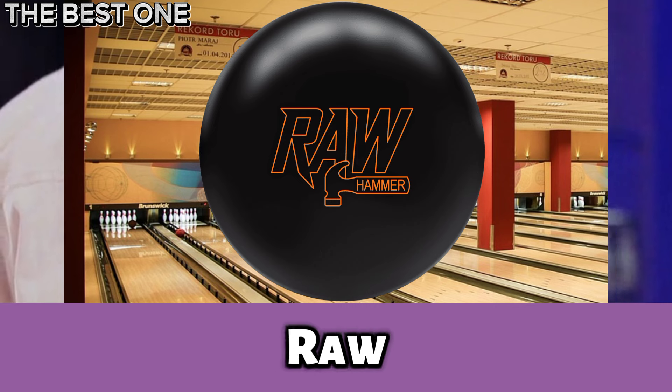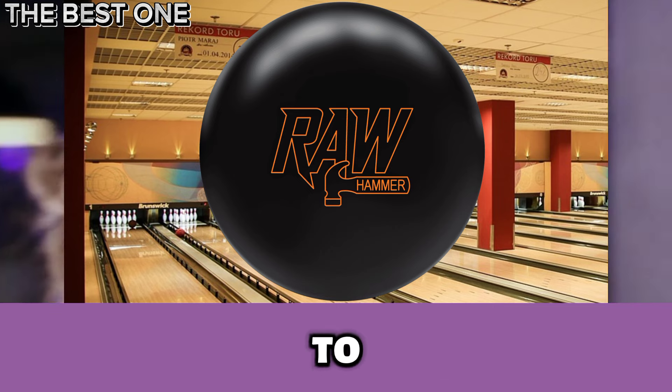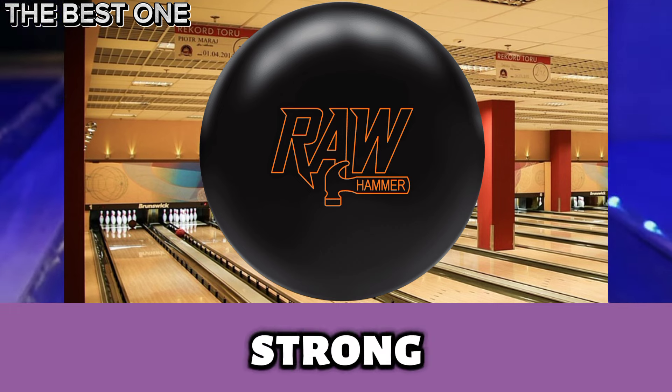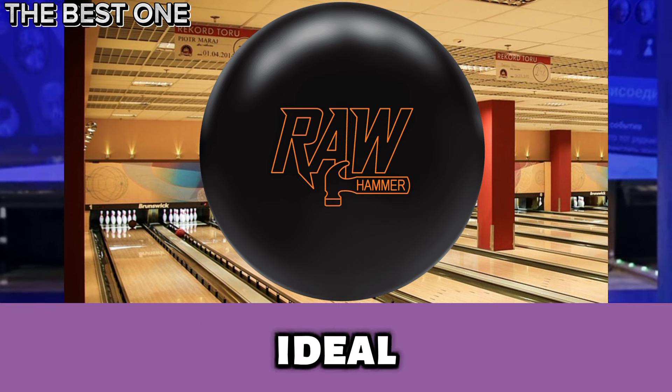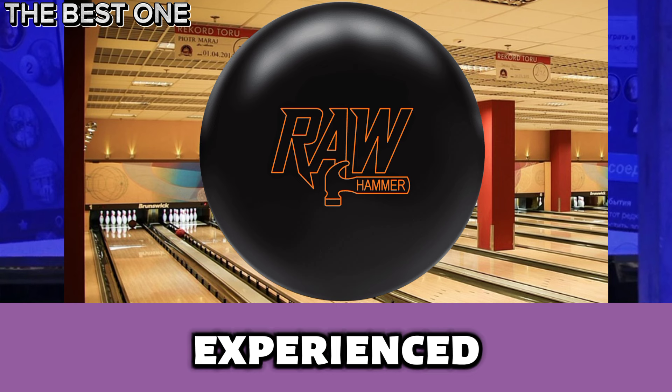Number 4 is the Hammer Raw Solid Black Bowling Ball. The Raw Hammer Solid Black is built for power and control on dry to medium oil lanes. With its 3,000 grit finish, it offers a strong, consistent motion. Ideal for bowlers seeking performance and reliability, it's a great choice for beginners and experienced players.